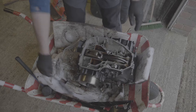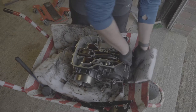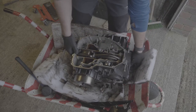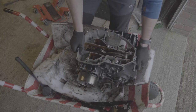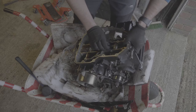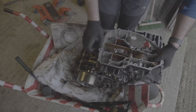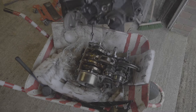Now for the main event - splitting the cases. Once the oil sump was taken off and the engine case bolts were removed this just needed a little bit of persuasion from the rubber mallet but eventually it came off. You might be wondering why I didn't take off the flywheel - simple answer is because I couldn't. It was practically welded on. When it finally did come off sometime later, the pressure behind it practically threw it out of the shed.